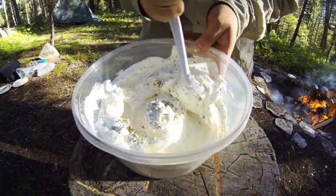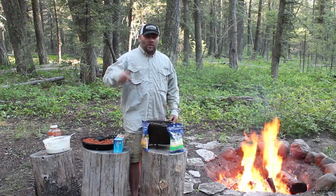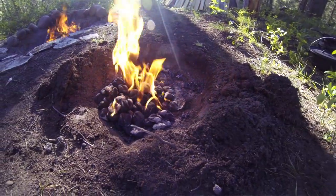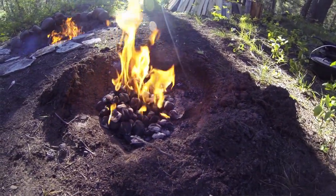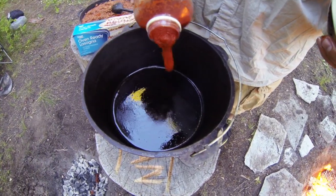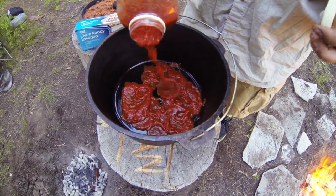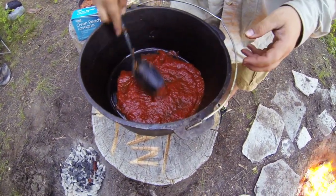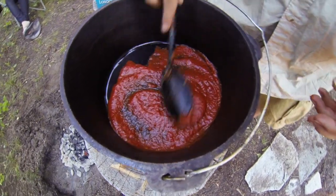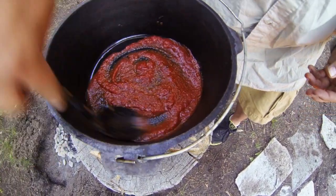All right guys, we got the briquettes cooking — they are gray just like you want them. Now that we have all of our ingredients ready, we are going to load up this Camp Chef dutch oven and see how this thing turns out. We're just going to put a thin layer of Prego sauce down in the bottom of the dutch oven first, and smooth it out with a spoon, a fork, a knife, a piece of wood, or your hand — whatever you choose.